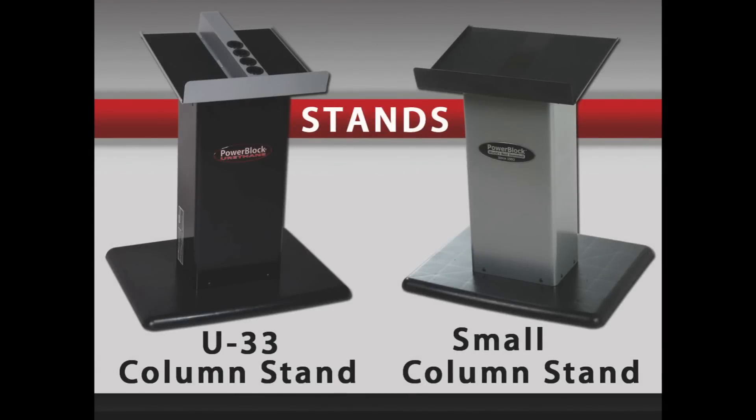The U33 column stand is specifically designed for the U33 Stage 1 or U33 Stage 2 sets. The small column stand will work with the Sport 2.4, Sport 5.0, Classic 45, and the Classic 50 set.